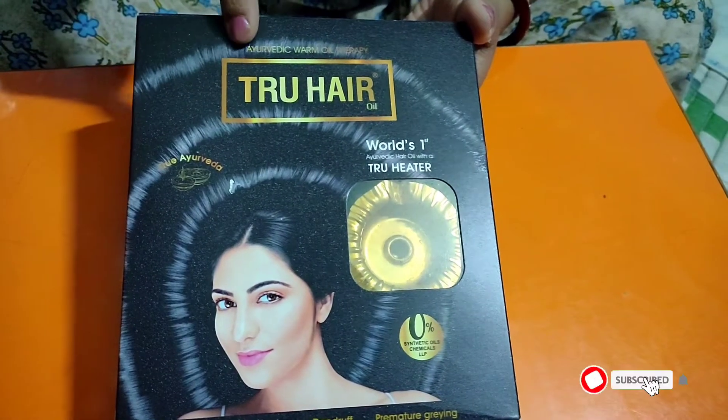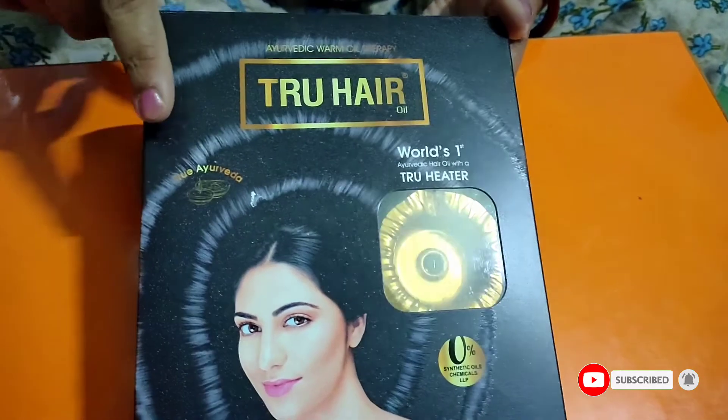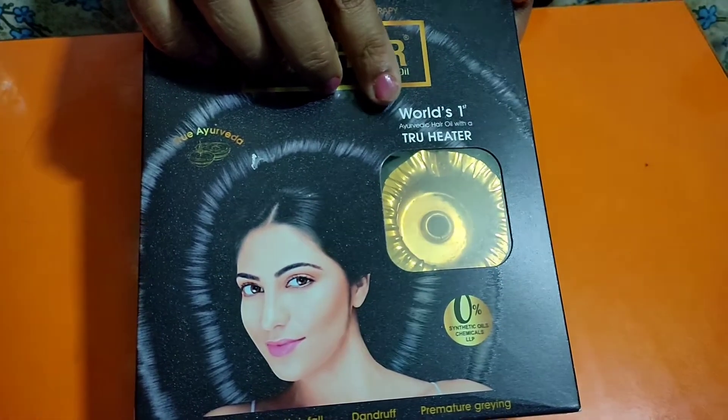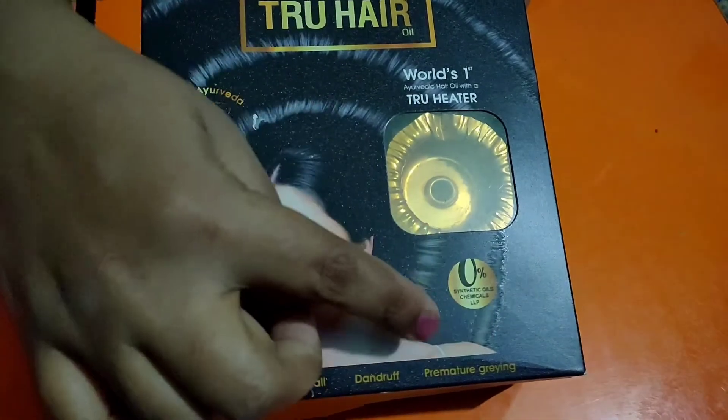Today I will be reviewing this True Hair Oil, which is an Ayurvedic Warm Oil Therapy. This is a true Ayurvedic product and it is the world's first Ayurvedic hair oil with a true heater. It has zero synthetic oils and chemicals.